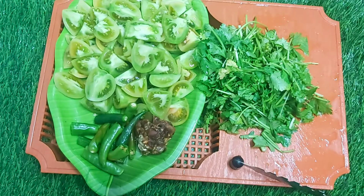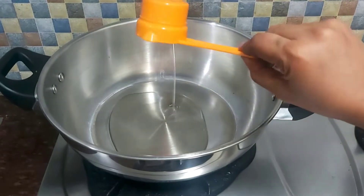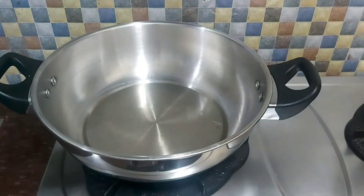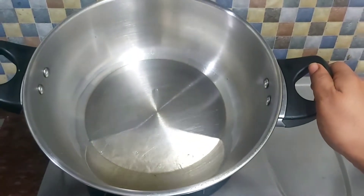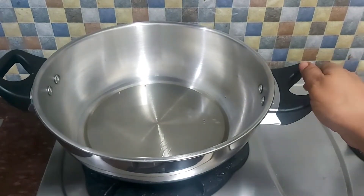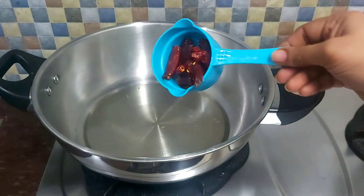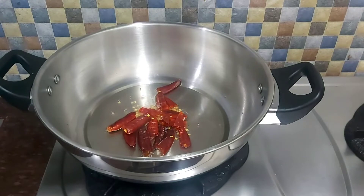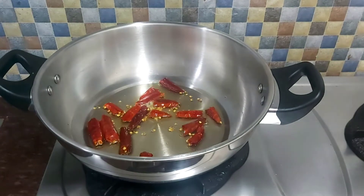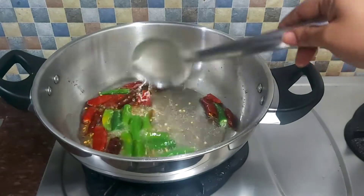Now we will make the prepared recipe. We will add half the cardamom flavor. Let's fry it in the pan.